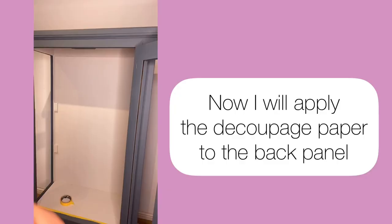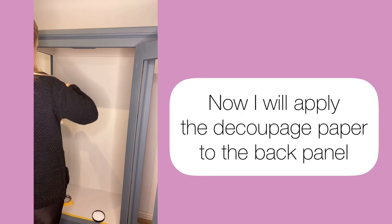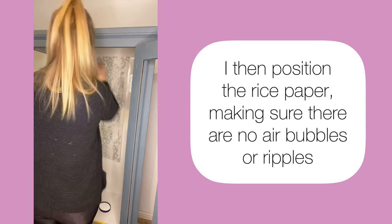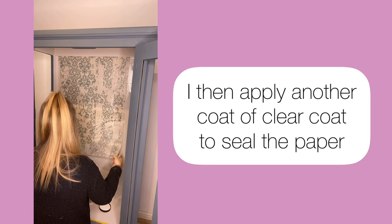Firstly, I brush on a layer of clear flat coat. I then position the decoupage paper where I want it, making sure it's nice and flat to the surface with no air bubbles. I then apply another coat of flat clear coat to seal the decoupage to the piece, and once that is dry I will come back and seal again with another clear coat.